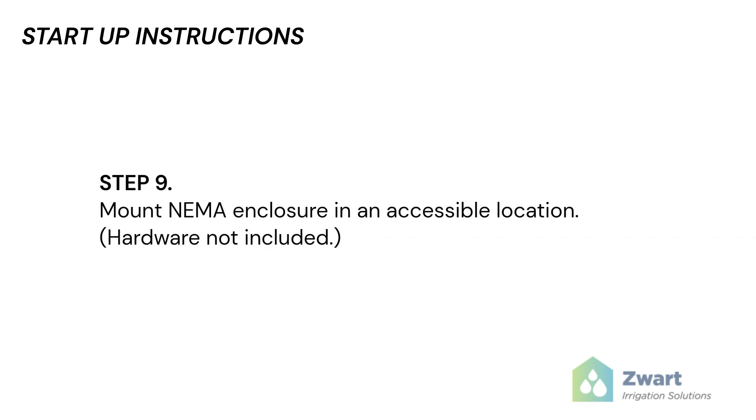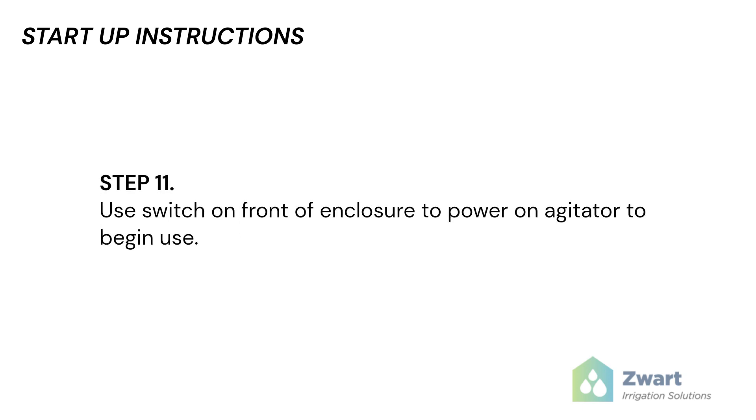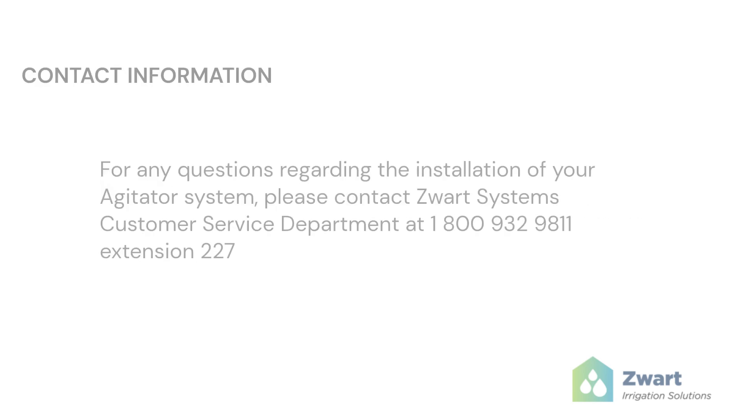Step 9: Mount the NEMA enclosure in an accessible location. Step 10: Ensure the VFD is powered on. Step 11: Use the switch on the front of the enclosure to power on the agitator to begin use.